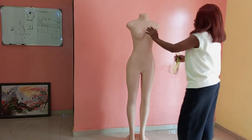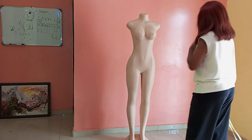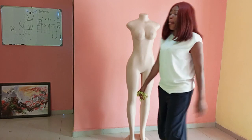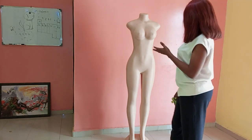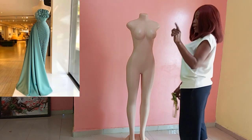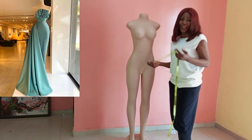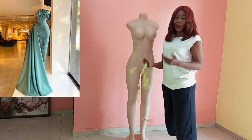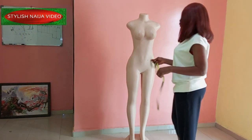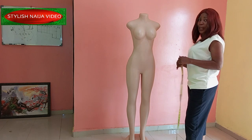Hello everyone and welcome back to the YouTube channel. I want to say thank you to all of my subscribers, I appreciate you guys a whole lot. In today's video I'm going to be showing you how to add a side drip to a dress. You can see from the picture I have up there how to do this triangular drip — I actually don't know what it is called, so if you know please drop it in the comment section.